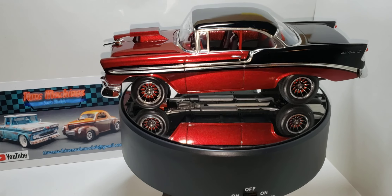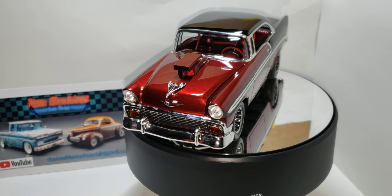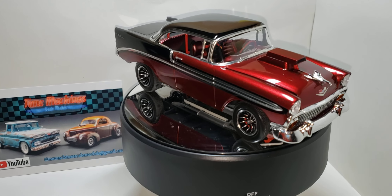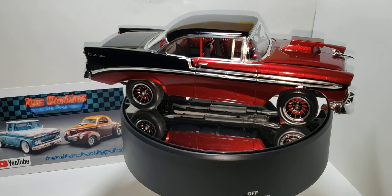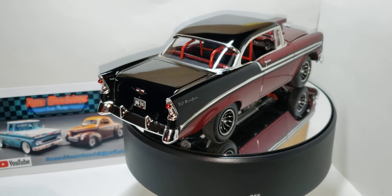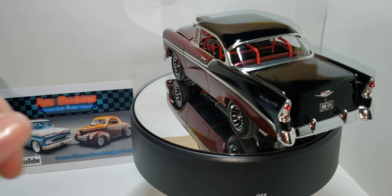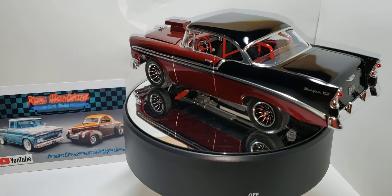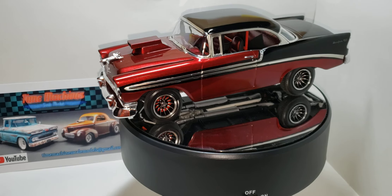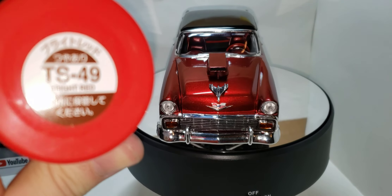I didn't wet sand the red because I didn't want to mess up the metallics, so I let it cure for a day and then sprayed four coats of TS-13 clear Tamiya. I thought it turned out pretty good. The inner wheel backs, the four-point cage, and the steering wheel are all bright red — that's also Tamiya TS-49 Bright Red.